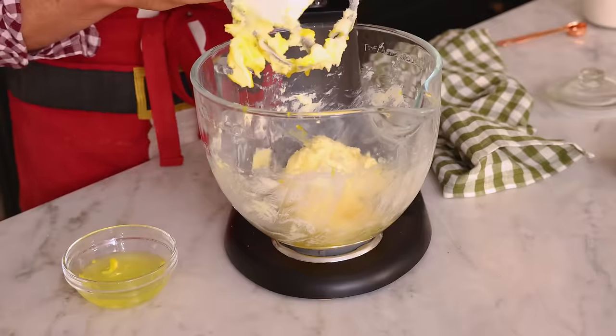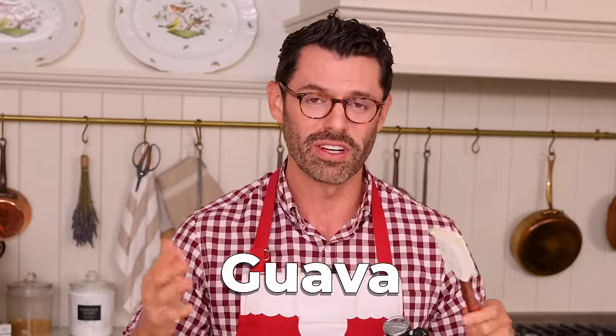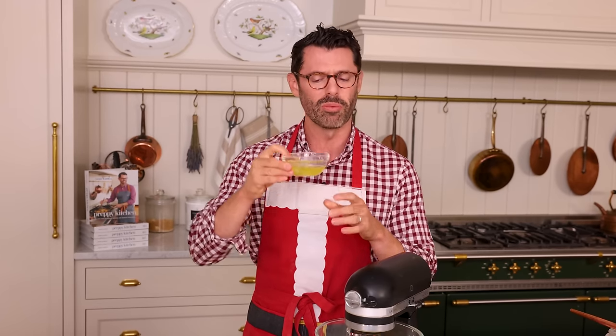I encourage you to use your favorite jam for this, or your family's favorite jams. It doesn't have to be all strawberry — you could have some apricot, fig, guava, blackberry, whatever you want, so everyone can choose their own and they know that you know their favorite flavor. Mix this up. The egg whites can go into your fridge or freezer — you can use them in your omelet tomorrow, or freeze them for a meringue later.